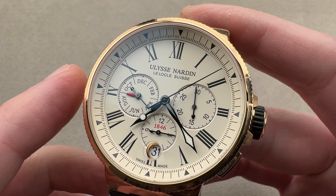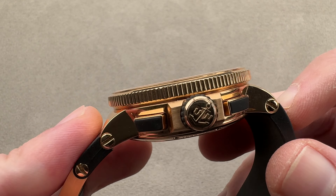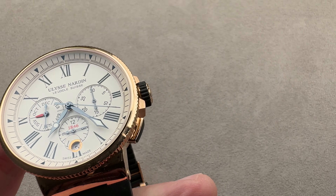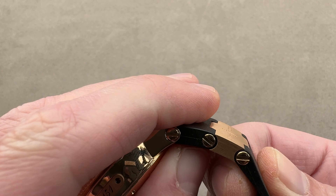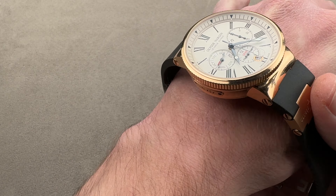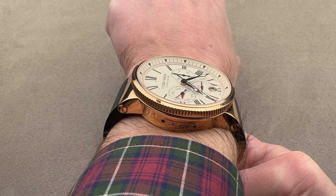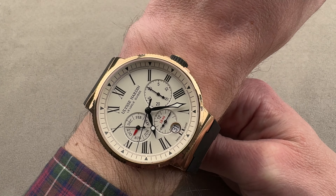We'll get to that in a moment, but first, size and fit. In red gold, it's 43 millimeters in diameter by 15 millimeters thick, with a lug tip to lug tip of a nice even 50 millimeters. Throwing it on my wrist, which is 16 centimeters in circumference — UN has an unusual method of articulating its straps, hybridizing them with bracelet components. You can see there are actually three pivot points right here. When I throw this large watch on my 16-centimeter wrist, it does fill out the wrist, and you can see that from edge to edge down the barrel.